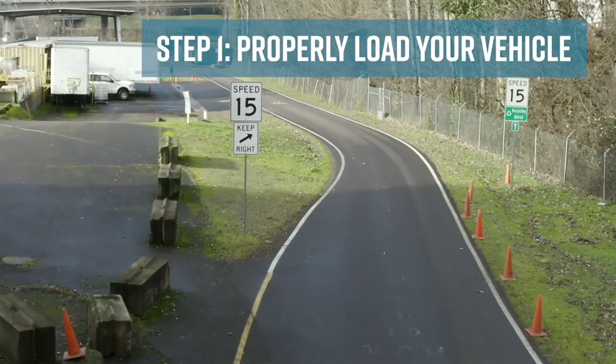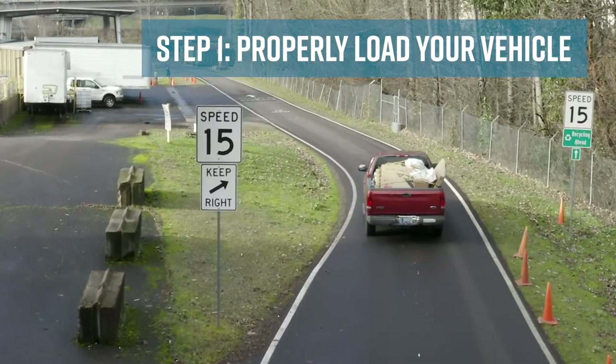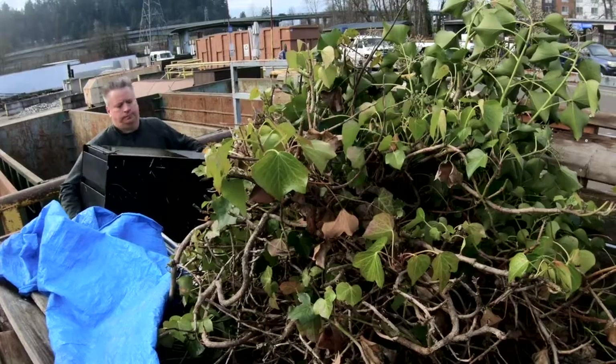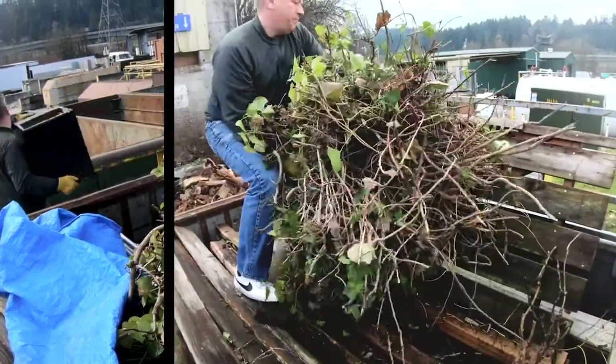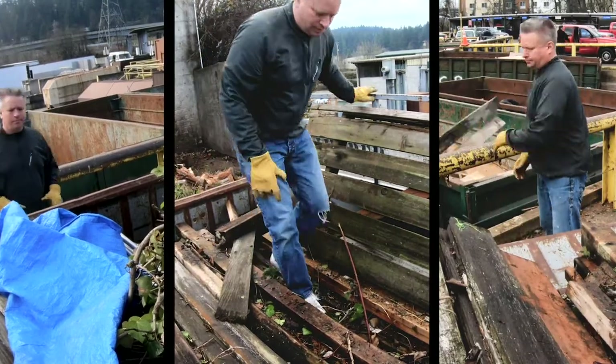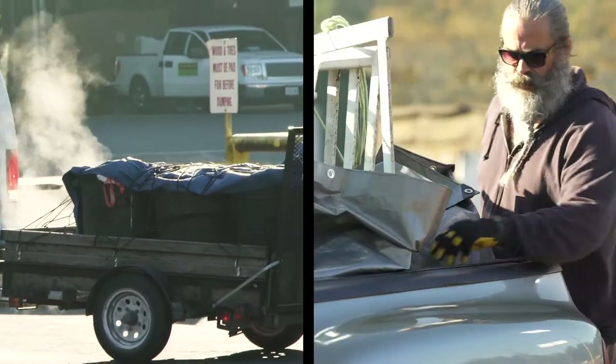The first step to a good visit is to properly load your vehicle. If you have garbage and materials to recycle, keep them separate to make it easier to unload. Load your vehicle with garbage first and recycling last so you can easily drop off materials in the appropriate areas at the transfer station. Remember to securely cover or fasten your load.